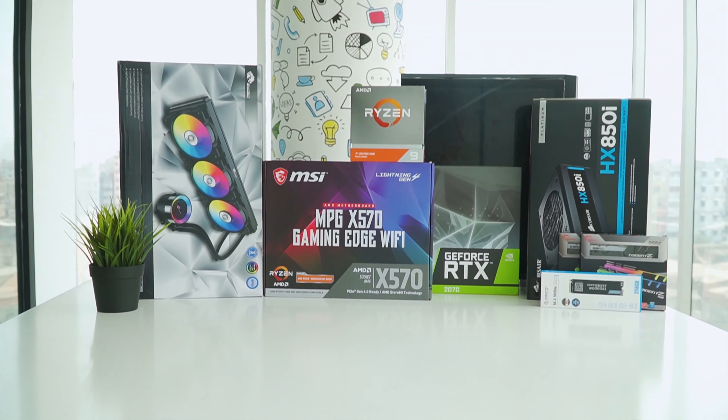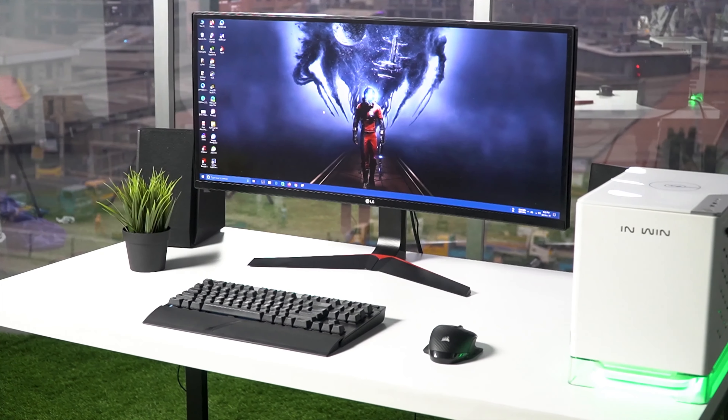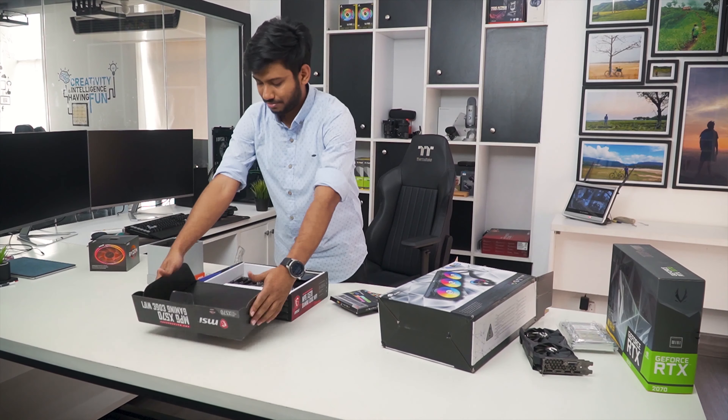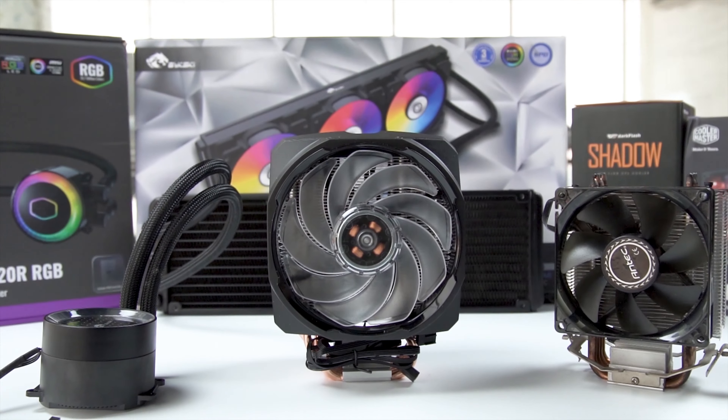TechFluencer delivers a complete buying guide for tech enthusiasts. Here we try our best to help you pick the best PC components, laptops, and other tech gadgets with brief technical information, pros and cons, ratings, and recommendations. Our tech expert team tests, reviews, and benchmarks thousands of products to come up with a list of the best and latest products, along with recommendations for viewers. Watch the full video and check the description for the purchase links.